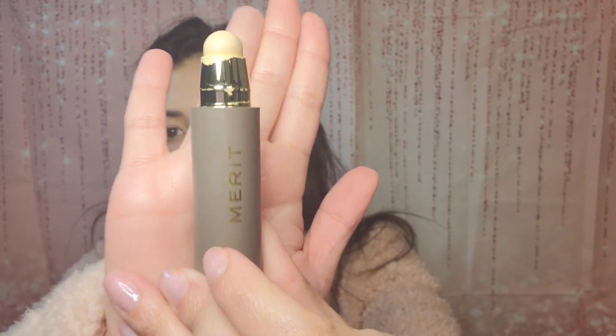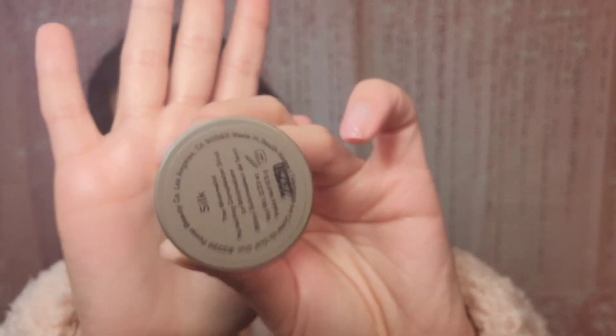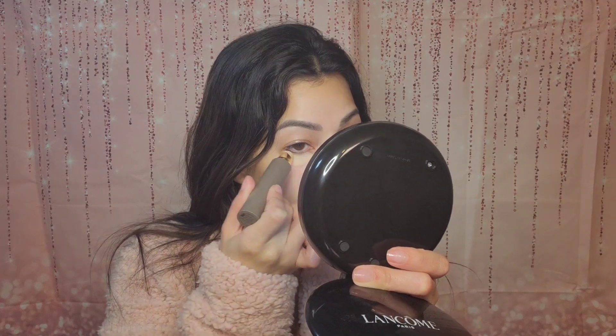So here's what the Merit stick looks like when opened. It's pretty — I like it. It's convenient and super compact; you could just throw this in your purse. It says it's for minimalists so I can see why. I'm going to put it under my eyes, on my nose, a little on my chin area. On my cheeks I'll go in with a blush and see how it all plays out.